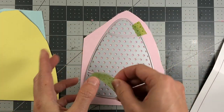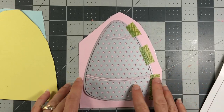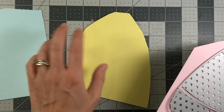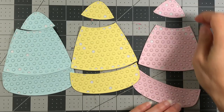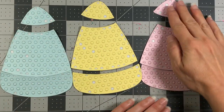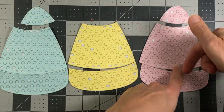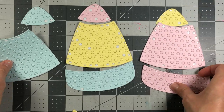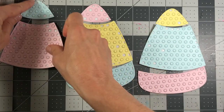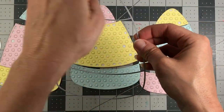I did it for the Bubblegum and I'm going to run it through with the Lemonade as well as the Blue Jay cardstock. Here are all my die-cut pieces — aren't these pretty! I just love these pastel colors. Even though I'm making one card, I could technically make three because I mixed these up. You could have them all pink, all yellow, or all blue, but I'm gonna mix them up and have multi-color candy corns.